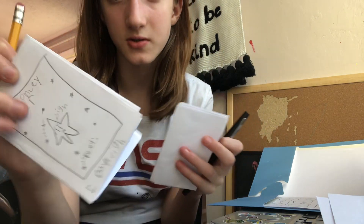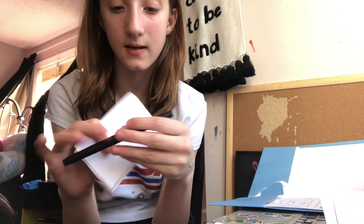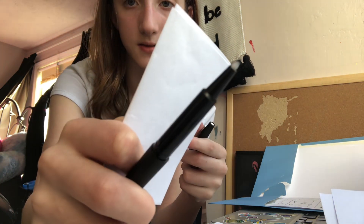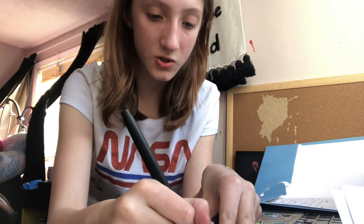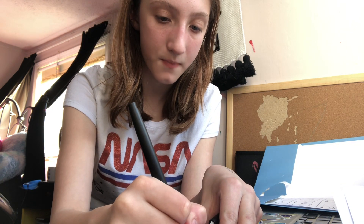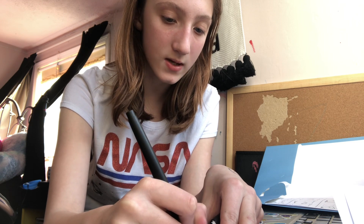Look at this closely. Do you see how this is in pencil? This is ink — this is an ink pen. If you look closely, this has the ink pen traced over. Always make sure before you trace with the pen, with your ink pen, always make sure you have the sketch out first.